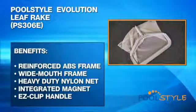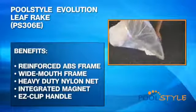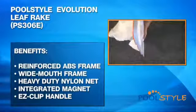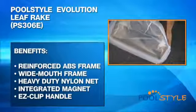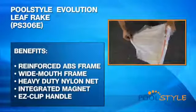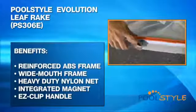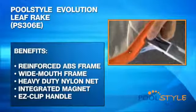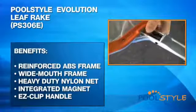Some benefits of the Pool Style Leaf Rake are: a strong reinforced ABS frame for multi-year use, a wide mouth frame for maximum debris collection, heavy duty nylon mesh that resists cuts and tears, an integrated magnet to collect coins, keys, and other metal objects underwater, and an easy clip handle attachment which fits any size standard telescopic pole.